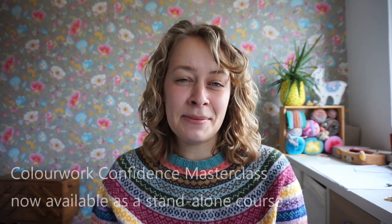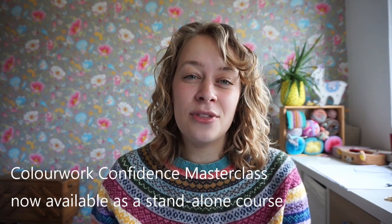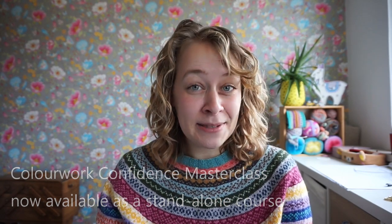Hi everyone! I'm Carmen and I'm the designer behind New Leaf Designs, and I'm very excited to bring you this course: Color Work Confidence Masterclass.